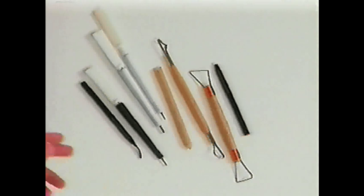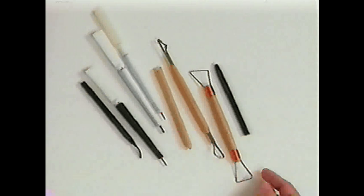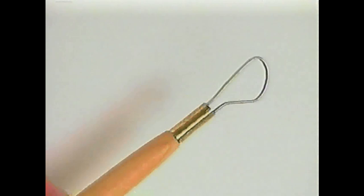With SX-70 manipulation, you really need items that you can manipulate the image with to push the image around. The tools used for this process vary from the low-tech — a wooden stick sharpened on one side and flattened on the other — to burnishing tools for press-on type, which are becoming harder and harder to find. These are sculpting tools, which come in various shapes from either a wire end to a thicker end.